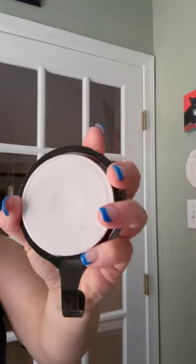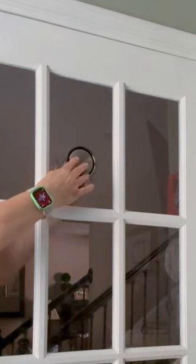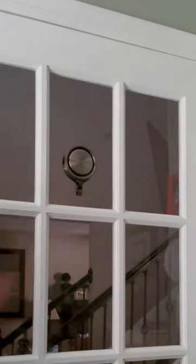Let me show you how this works so that you can get your wreath hung. These work together — we're going to put one on one side and one on the other, just like that, and now we can hang our wreath and it will stay right there.